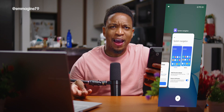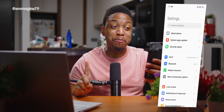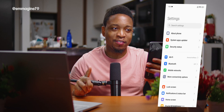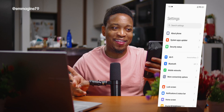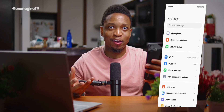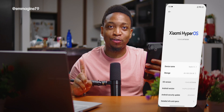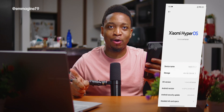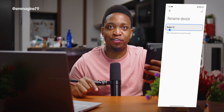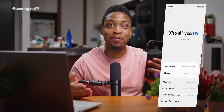One thing I always set up immediately on a new phone is the device name — it's an important step in making the phone yours. Go to About Phone, tap Device Name, and change it. In this case, it'll be the 'Awesome Redmi 13.'